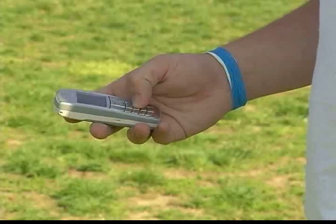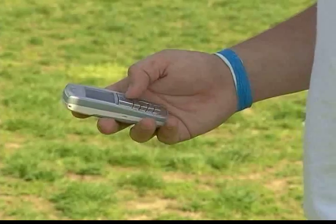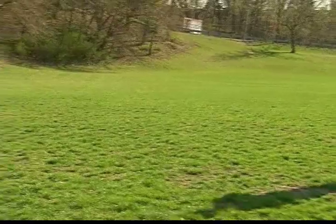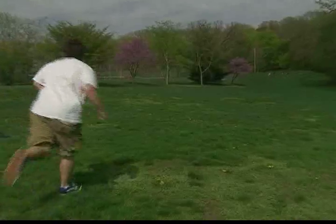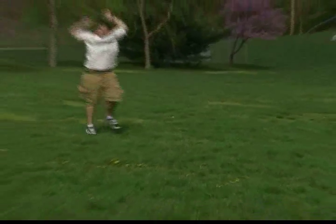Now that you're warmed up, let's learn three surefire ways to cheat a foot race. The first method is the cell phone method. Be sure to dial your phone before the race starts. It's also important to start the race like nothing out of the ordinary is going to happen. Ready, set, and they're off. It may look like you're losing, but wait — your opponent has fallen into the trap. Don't worry about rushing to the finish line. Cheaters always win, and you've earned this victory. Feel free to gloat.